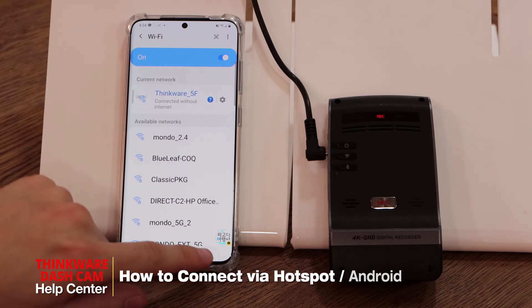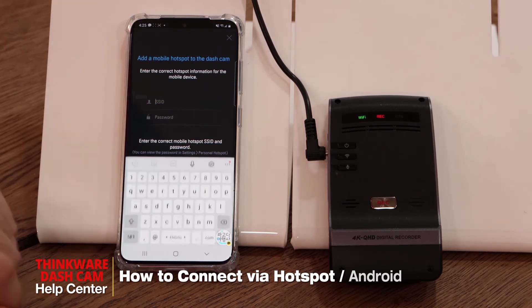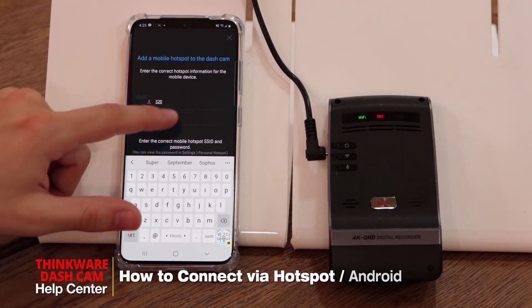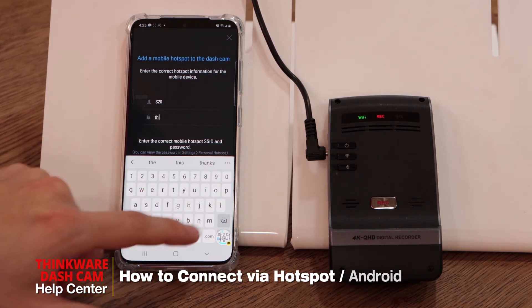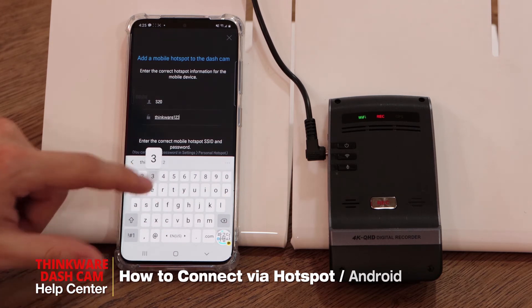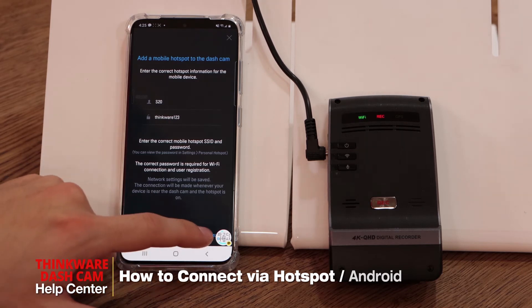Once that's done, go back to the app. You'll now be on the page that asks you to add a mobile hotspot to the dashcam, so you'll need to input your SSID and password. Our SSID is S20 and our password is Thinkware123.